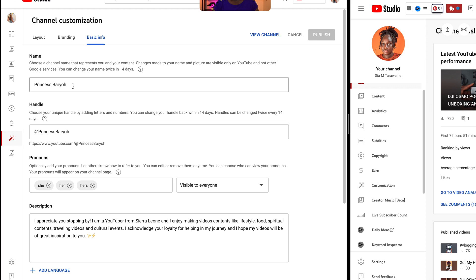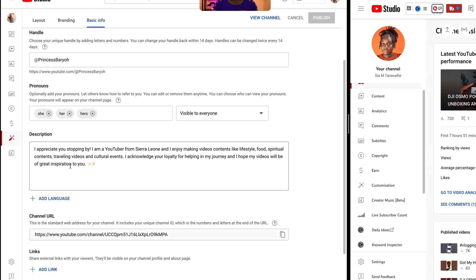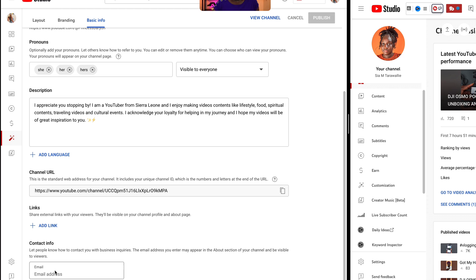Let's go to basic info. This is where you want to have your channel name. On YouTube you also have an @ handle, just like Instagram and TikTok — if someone puts @ your name on YouTube, it's going to pop up. They also have pronouns — you can put your pronouns and choose who it's visible to, just choose everyone. After your description, the only other place you want to go to is where it says email address. Put an email address where if a brand comes across your page or anyone serious who wants to work with you can reach out. Put an email address that you have access to that you're never going to lose access to, and just leave it alone.